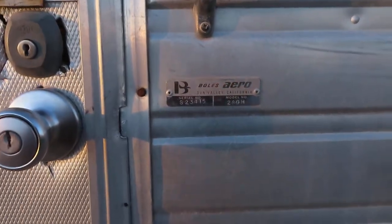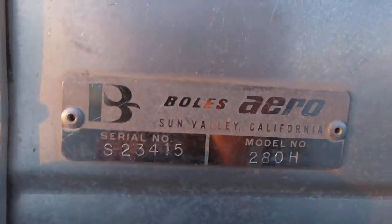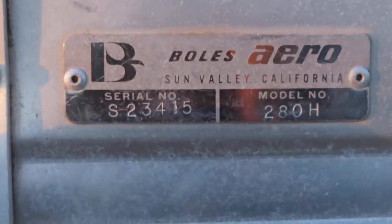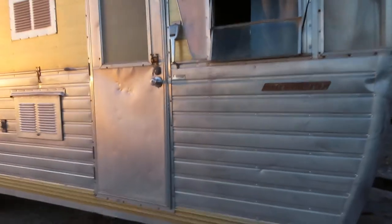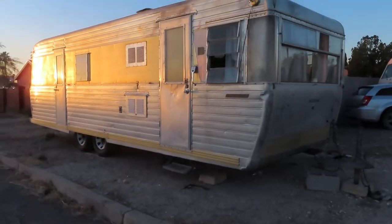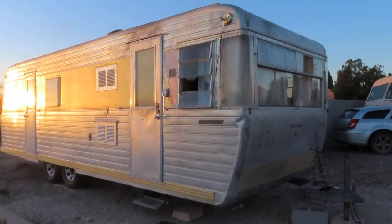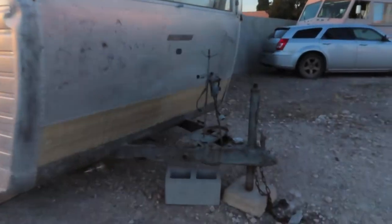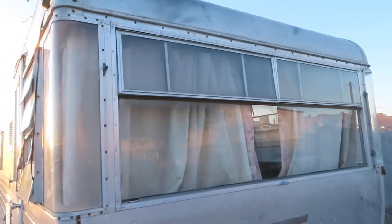Today we're going to start something a little different — it's a recreational vehicle, a Bulls Arrow from 1963. This is going to be two or three parts; I can't do it all in one video. If you were buying an RV back in the early sixties, these guys were direct competition with people like Airstream, and they did a great job building a really killer RV travel trailer.